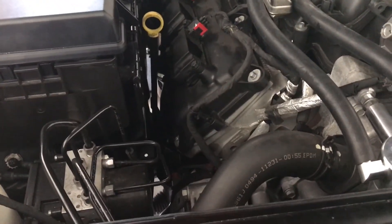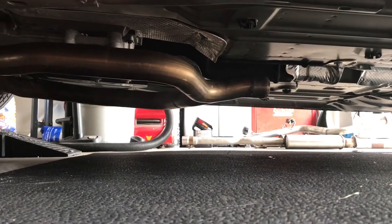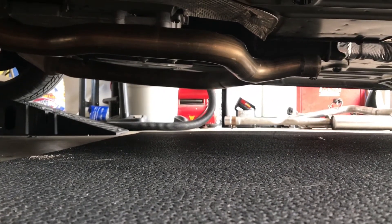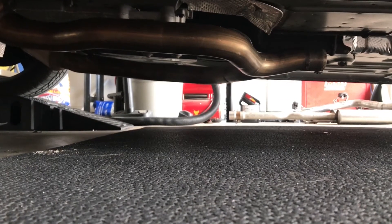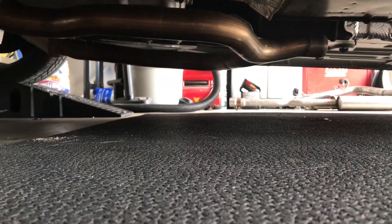This is basically how you do the SRT8 shorty install. This is the end of the video. If you like what I've done with the car and like some of the information I've given you, there's going to be a lot more to come. Like and subscribe to my channel — there's definitely going to be a lot of information coming.